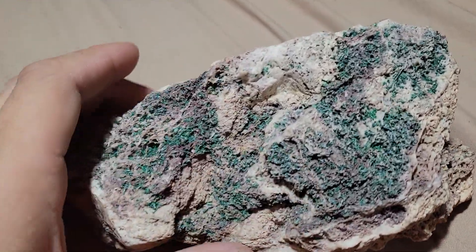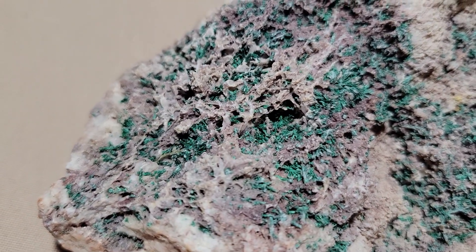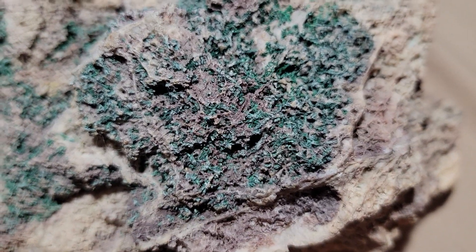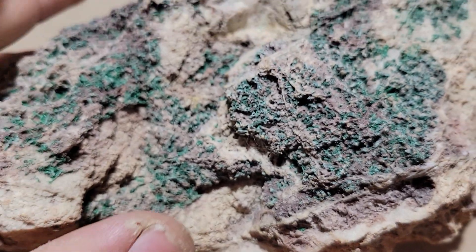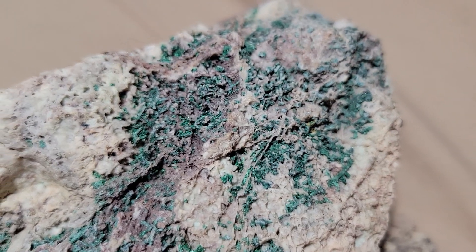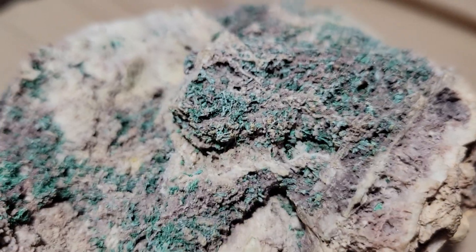Hey folks, how you doing? I wanted to bring you this little video on this beautiful, amazing fibrous malachite on a quartz matrix. This piece is unique because there's so much of the fibrous malachite running all throughout the entire piece — it's all radiating fiber malachite. I always look at this under the digital microscope and it is just fantastic.